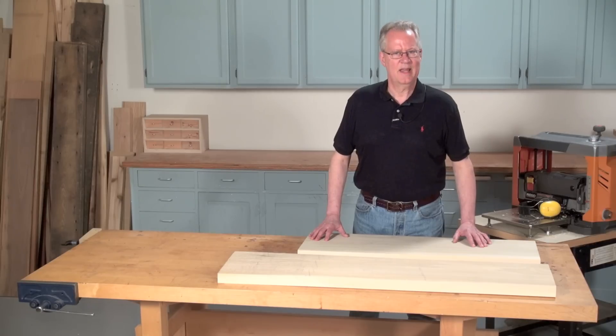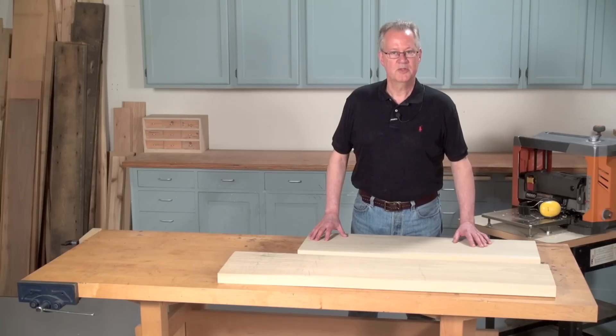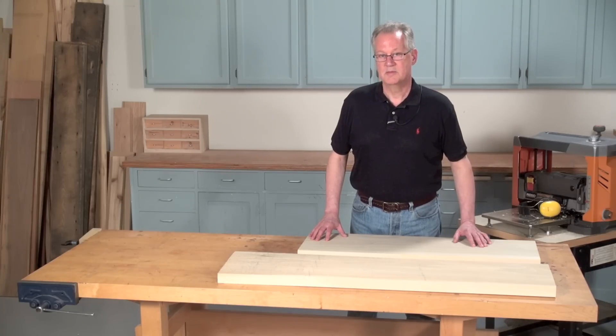You might ask, isn't that what a planer does? Well, not exactly. A planer is designed to mill stock to a consistent thickness. That's why it's sometimes called a thickness planer. It isn't designed to make boards flat.